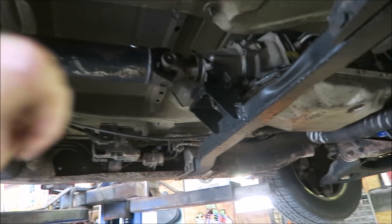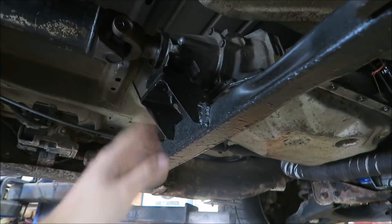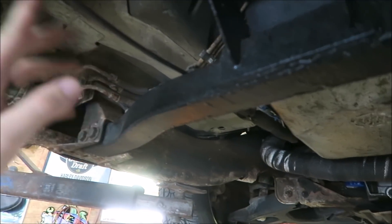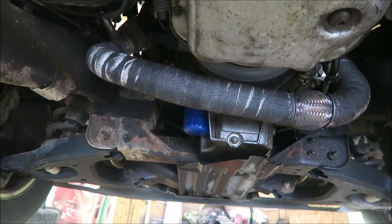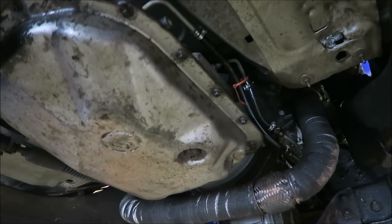Step one is pulling the 4L80E out and getting everything we don't need yanked out of here. That means driveshaft gone, drop the crossmember — I'm going to use this to modify and make the new one fit. I'll have to reuse this mount because the other one doesn't have one. Shifter cable — gone, not using it. Got a B&M over there, going to make a stand for it. Disconnect the cables, three bolts for the flex plate and bell housing bolts, a little bit of wiring and we're good.